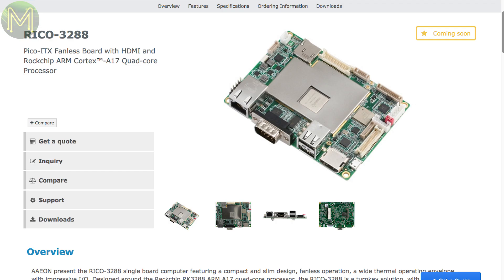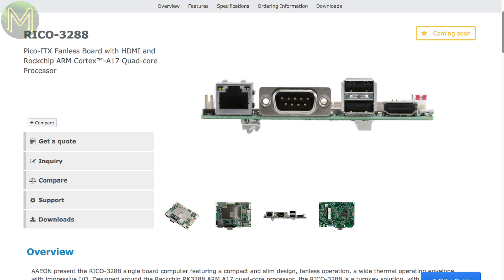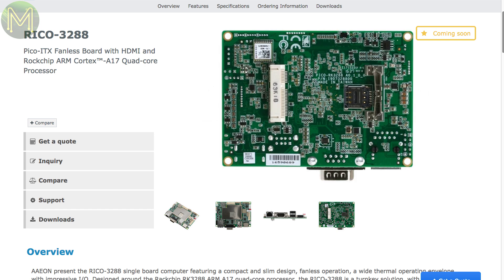Aon will soon be releasing the Ricoh 3288 SBC, which runs the Rockchip RK3288 quad-core ARM Cortex-A17 at 1.6GHz. It also contains 16GB eMMC, 2GB DDR3 RAM, SD slot, gigabit ethernet, mini PCIe and dual LCD and HDMI. Looks like an interesting board, but I'm betting the price tag will be around the $150 US mark.